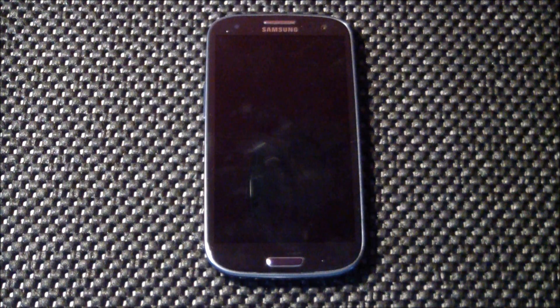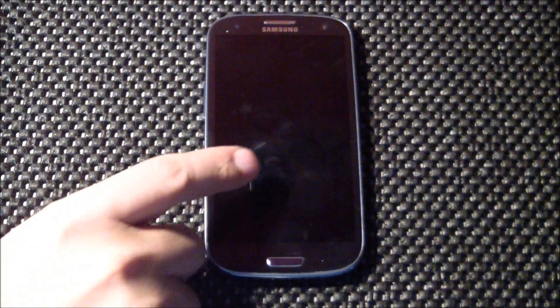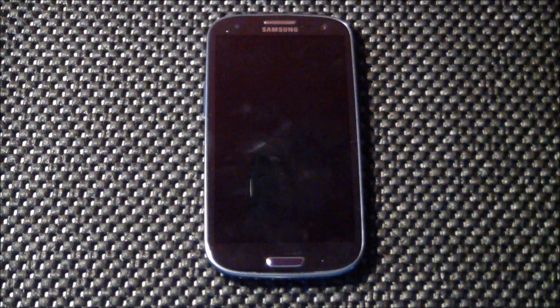Hey guys, it's Sam again, welcome back. Today we've got another ROM review — very excited about this one. It's going to be on the Galaxy S3.